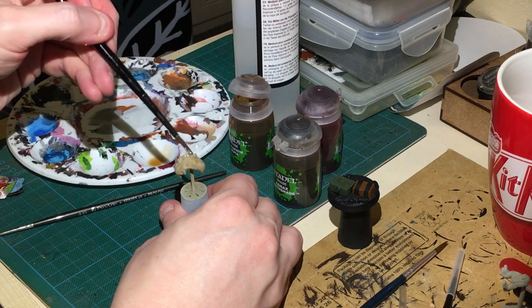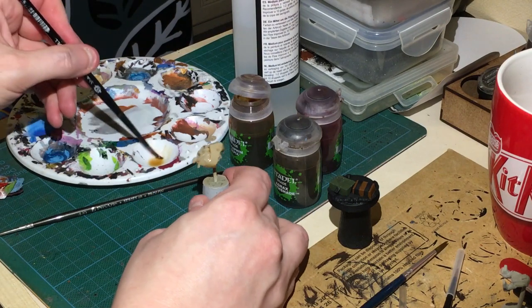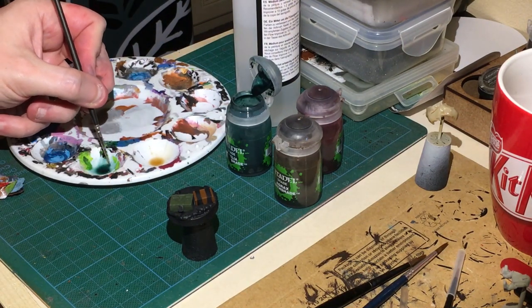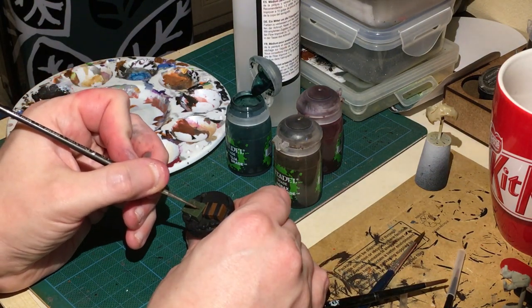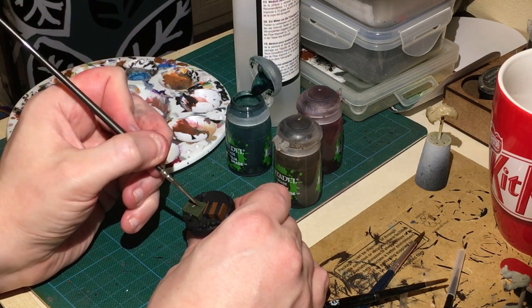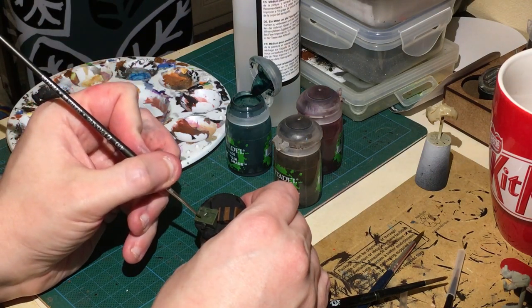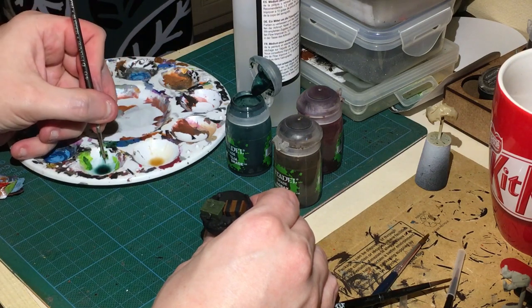For the green areas I've got a green shade mixed two parts with one part floor improver and I'm just going to go into the recesses. You might need to do this twice but it gives you a nice subtle change. If you're not that great at recess shading, this really helps a lot.